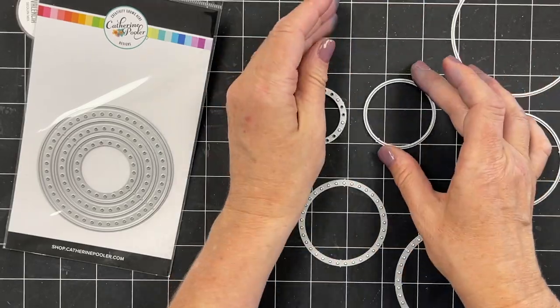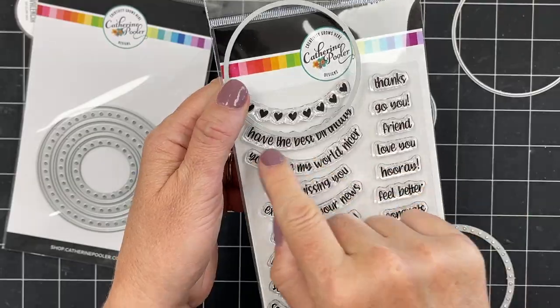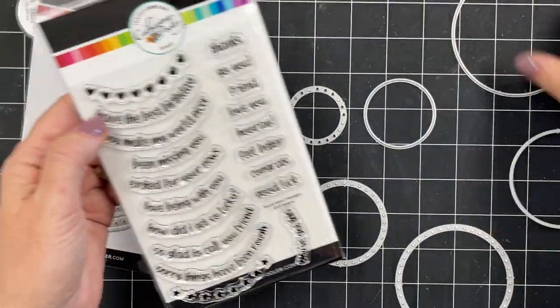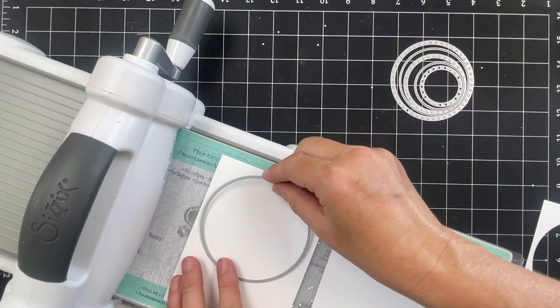Then add in the Roundabout Sentiments and stamp the curved sentiments on the outside of your circle or on the inside of your circle. Let's take a look at them in use.